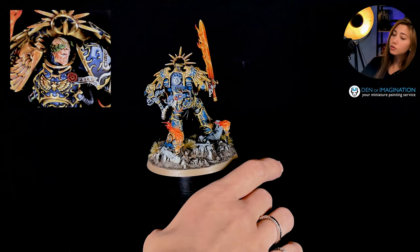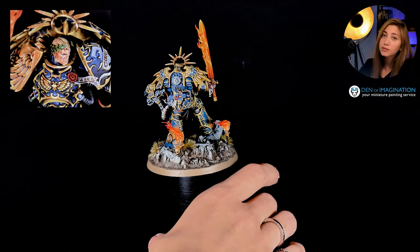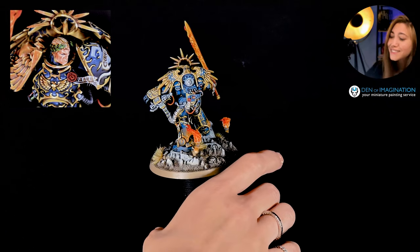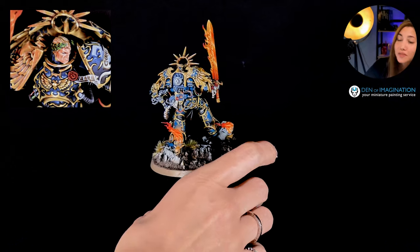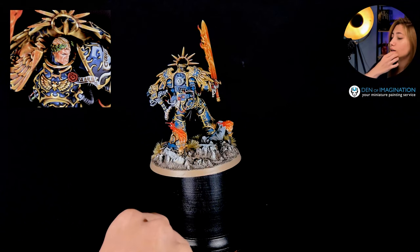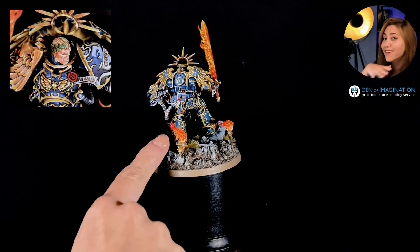I'll do a close-up so you guys get to see his face, because this is a level 6 miniature and I keep pointing out in every other video basically how much effort we put on the faces at the higher levels. I actually want you to see — this is really deep core detail, not just his face.